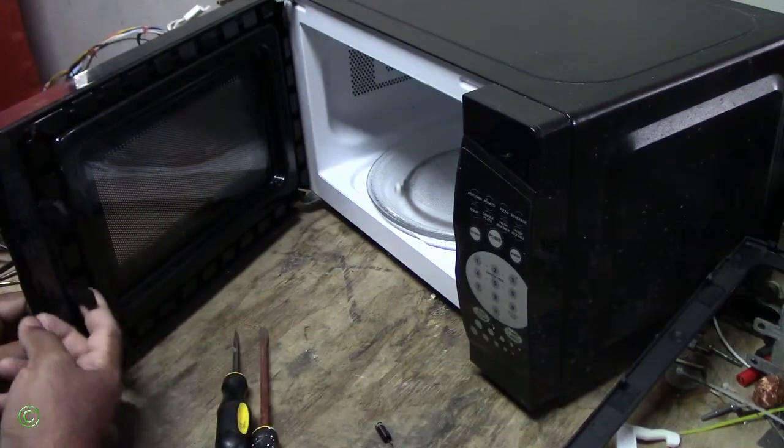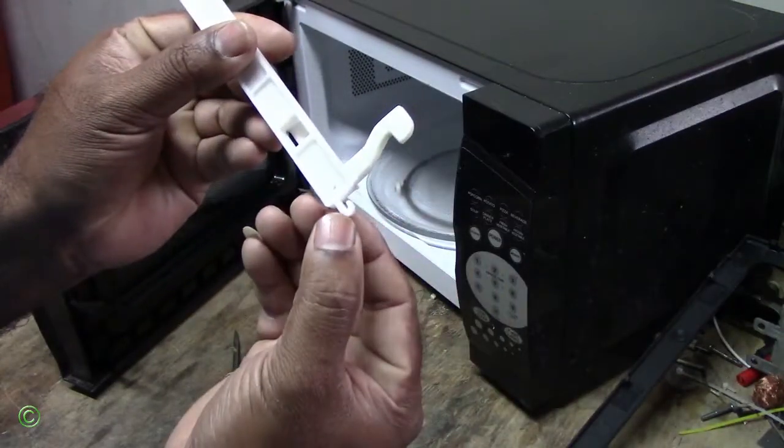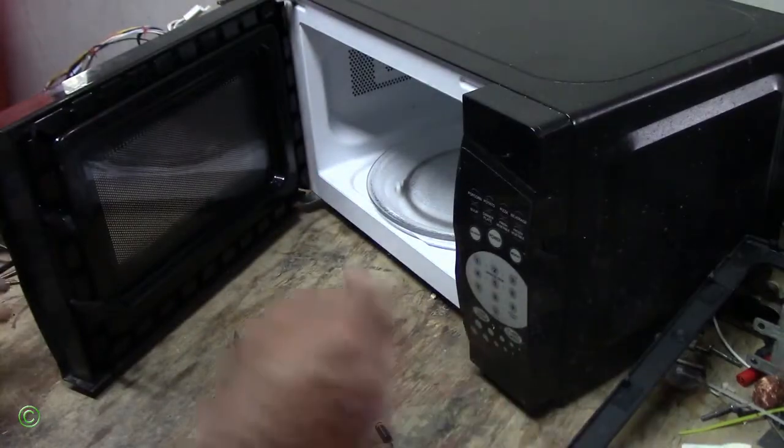The spring looks good — nothing wrong with the spring. It is this part that has broken out. That hole is where the spring hooks, and that part has broken out.